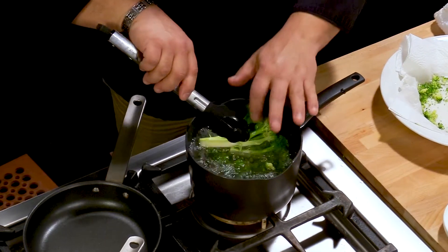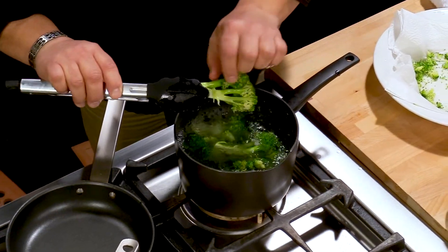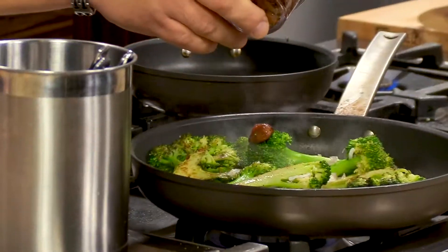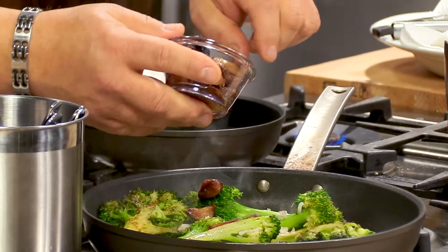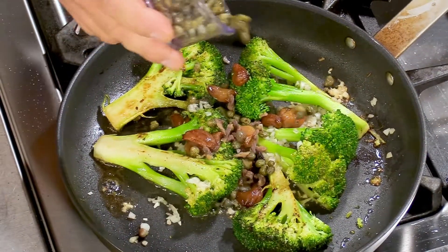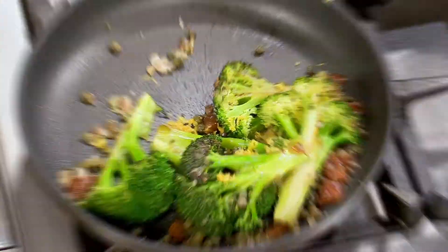I think it's good at this point. You can see it's still bright green. You can feel that it's cooked somewhat, but we're going to continue cooking in the pan. And if you wanted to avoid this step, you could — but it cuts down on your cooking time and you end up with a nicer, brighter product at the end.